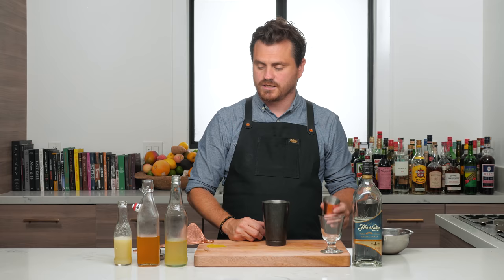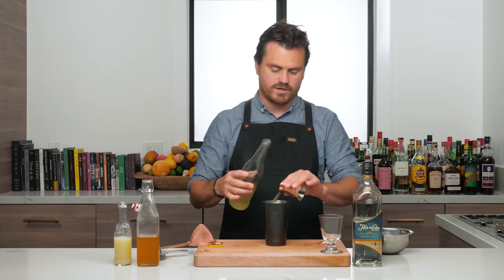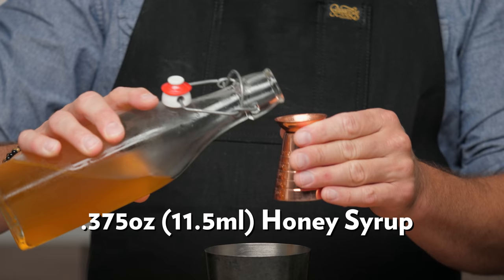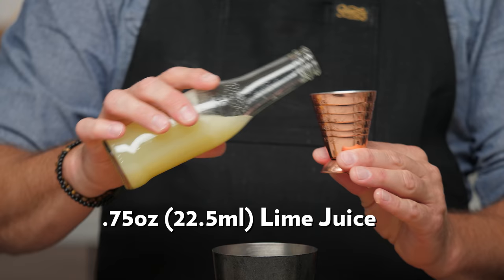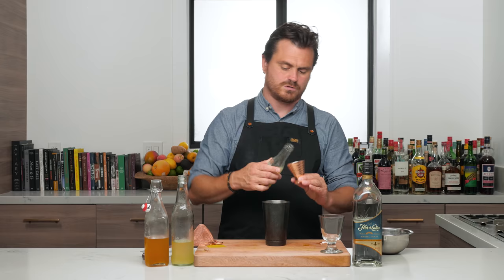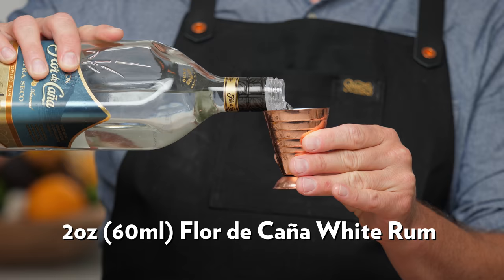Let's get into making this cocktail. First we're going to do three-eighths of an ounce of our mango syrup — in the bottom of this measuring cup jigger, that is exactly three-eighths of an ounce. Then we're going to do three-eighths of an ounce of honey syrup. It's basically a daiquiri variation. Then we're going to do three-quarters of an ounce of lime juice.